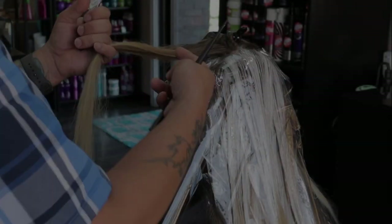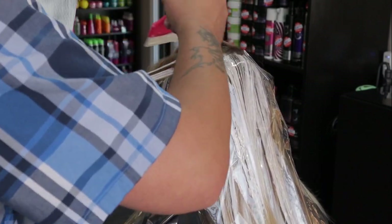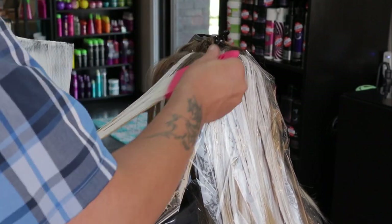On the last sections on top, I lay the lightener on a little heavier so that we achieve maximum brightness. The thicker the lightener is, the brighter it will lift.